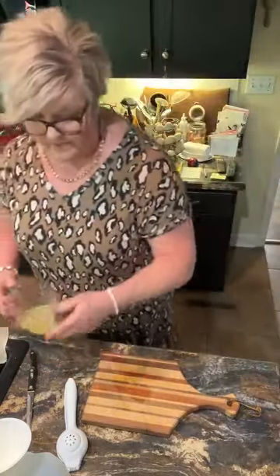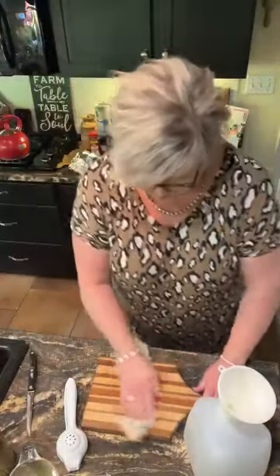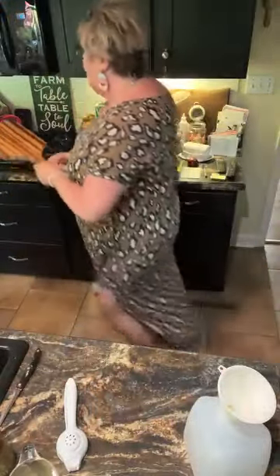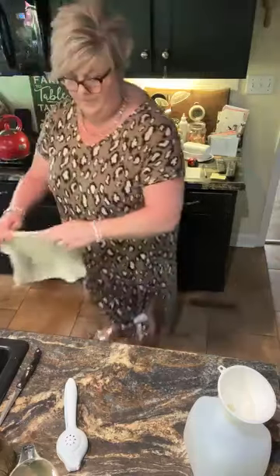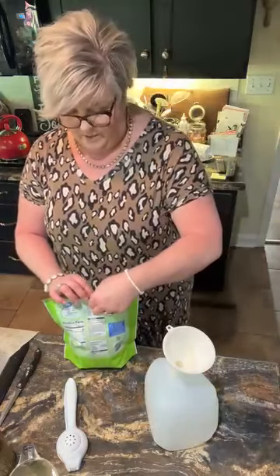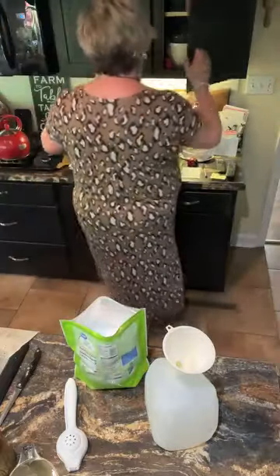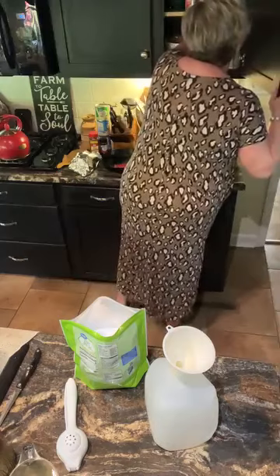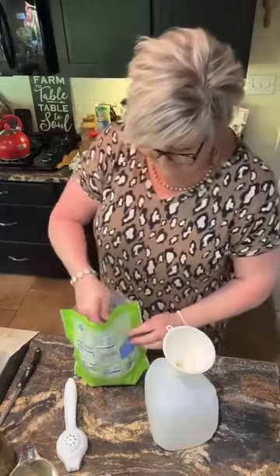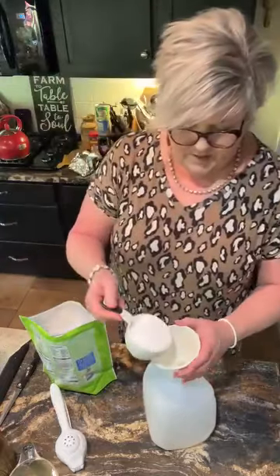I'm going to use stevia for my sweetener. You can use whatever sweetener you like — white sugar, honey — but I'm going to do stevia and put in one cup to start out with, then taste it. Sometimes you've got to make lemonade with the lemons, right? Okay, one cup.